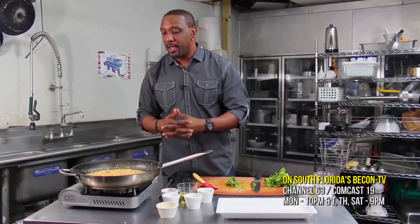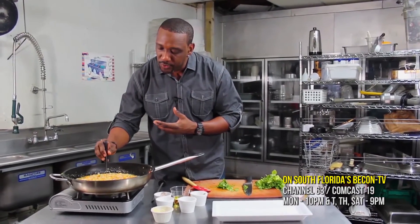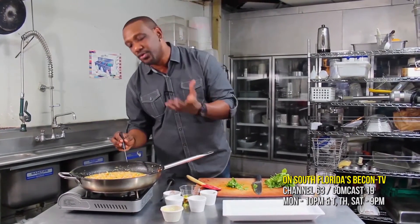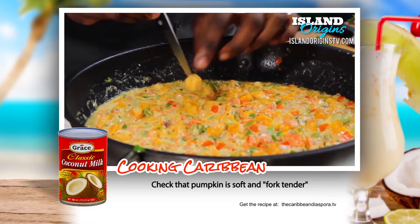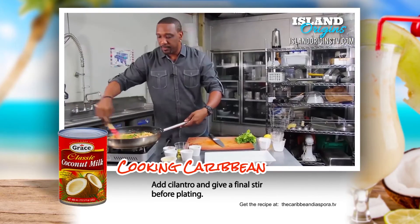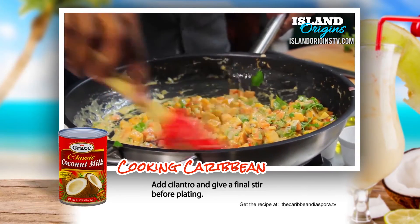Our dish has been cooking for a few minutes now. What I'm looking for is a nice sort of softness to the pumpkin. Even though they were blanched earlier, I made sure not to cook them too soft. I just want to make sure that they're knife or fork tender now, which they are. I'm just going to add a little more cilantro, give it a last stir, and put that right on our platter.